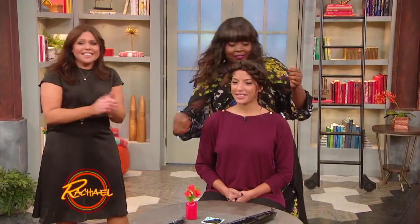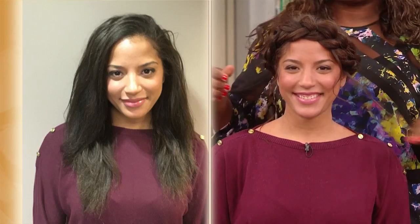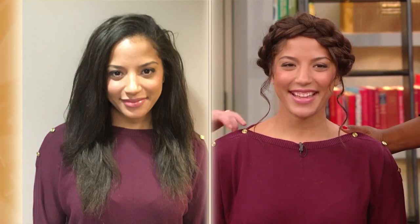Awesome! Look at you! Thank you. Yes! Nice! Do you like it? Love it.